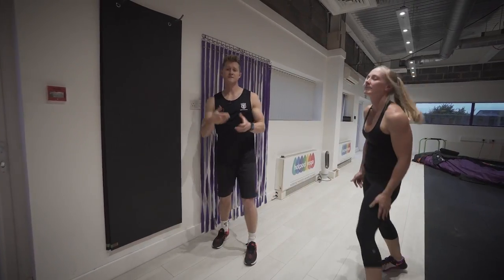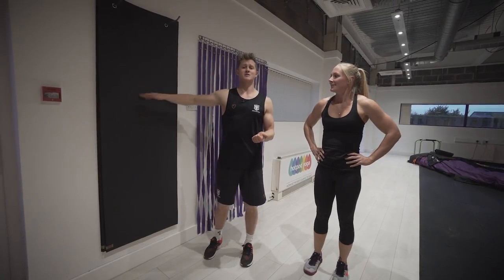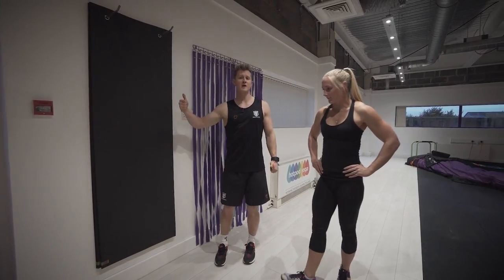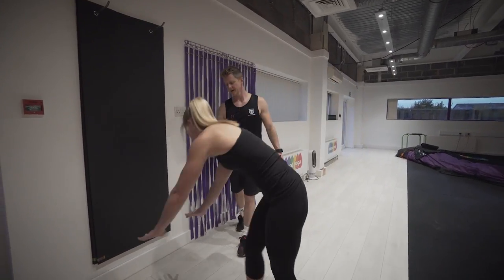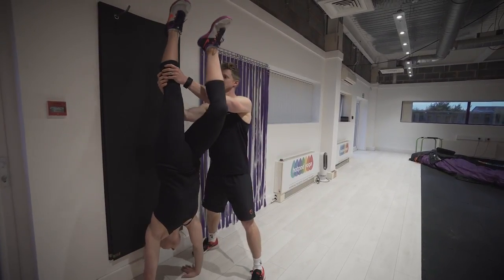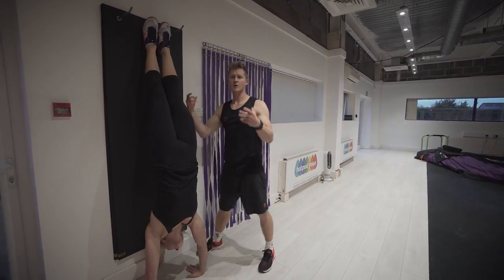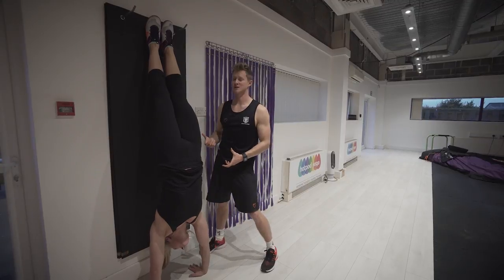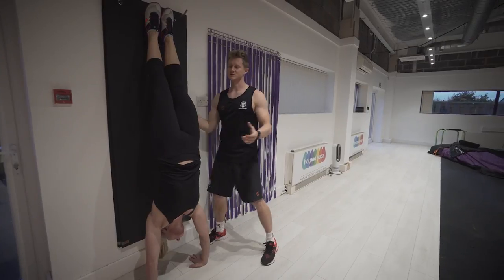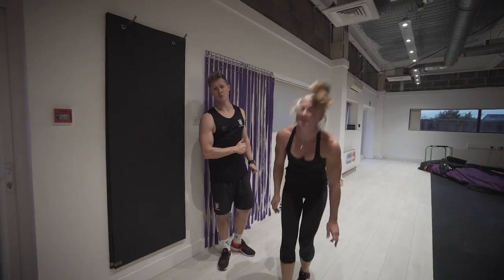If you're feeling apprehensive about kicking up to the wall, you can get a little help from your training buddy to feel where you need to get to. Hands go on the floor, Lyna kicks up, and I can just grab her leg and take it to the wall. That develops what we call kinesthetic awareness — all of a sudden you've got a much better idea of where your feet are in relation to your hands when you're upside down. Spend some time practicing that, get confident with it, and you'll be kicking up against the wall in no time.